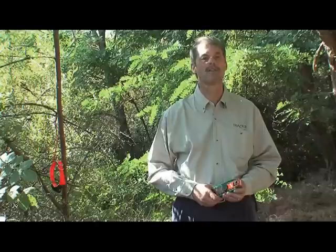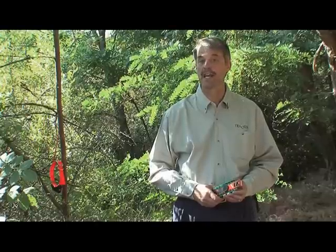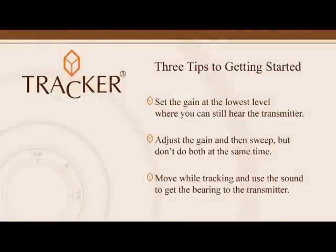Once you have completed this exercise, have someone hide a collar from you and use your new understanding of gain setting to locate it. After you've found the hidden collar, you are ready to track a transmitter in the field. In review, the three tips to getting started are: set the gain at the lowest level where you can hear the transmitter; adjust the gain and then sweep, but don't do both at the same time; and move while tracking, using the sound to get the bearing to the transmitter.